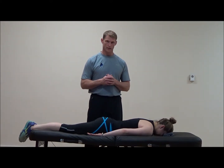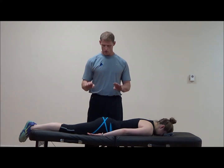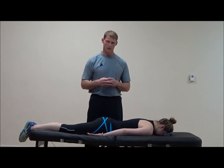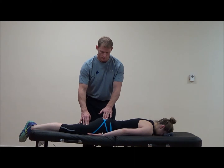First, we're going to look at the firing pattern. You can sometimes visually see this, but I find that using palpation gives me a better sense, even though it can facilitate the contraction of the muscle — just be aware of that. I'll put my hand on her hamstring, the lateral hamstring particularly, and the gluteal muscle.